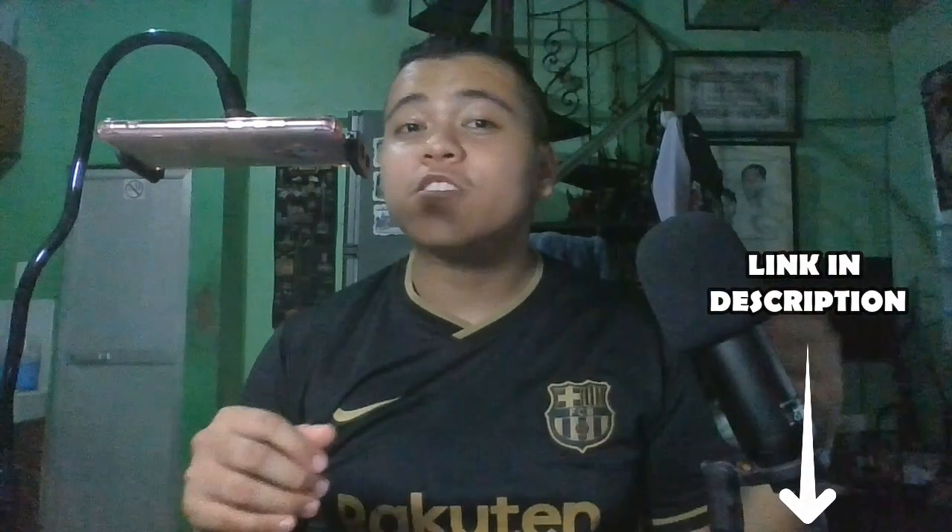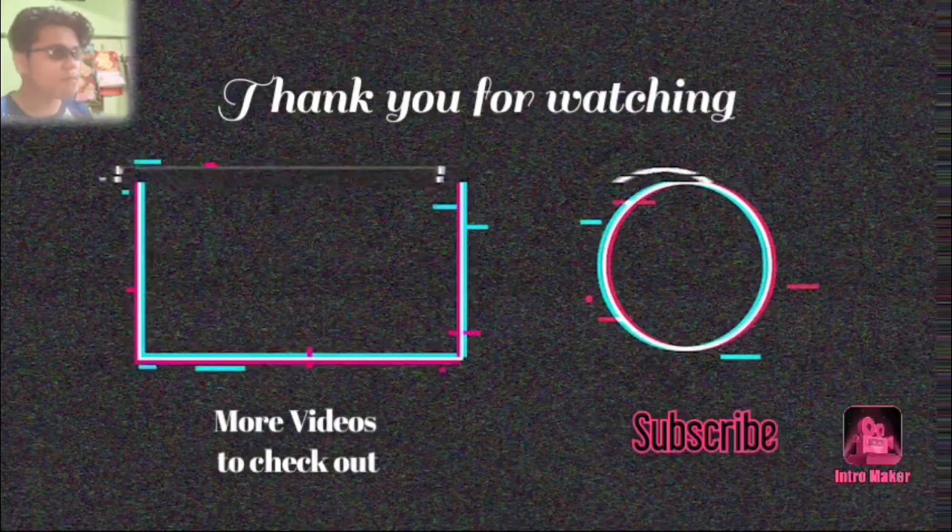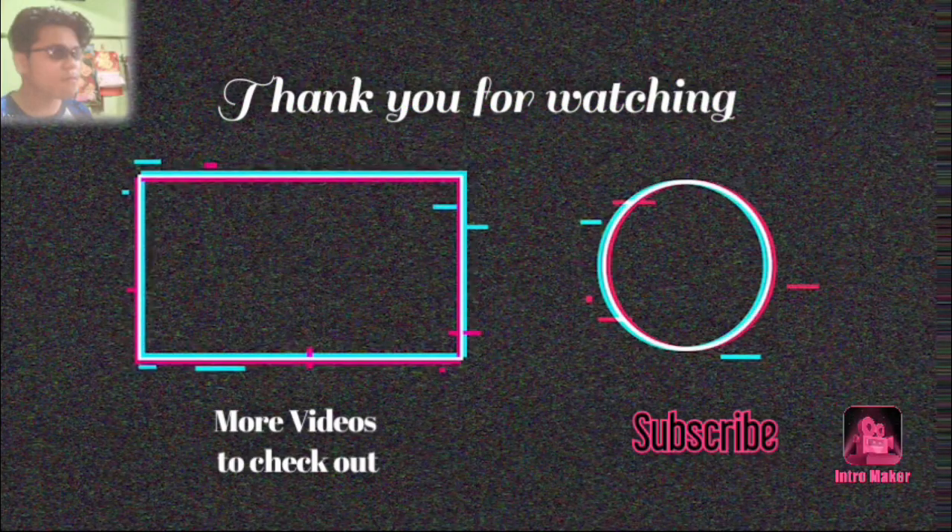That's it guys for our review on the AirPods Pro Premium Copy. Yung link nung shop will be in the description down below, so you better check them out kung naghahanap kayo ng alternative na Bluetooth wireless earphones. Don't forget to like and subscribe! Ba-bye!